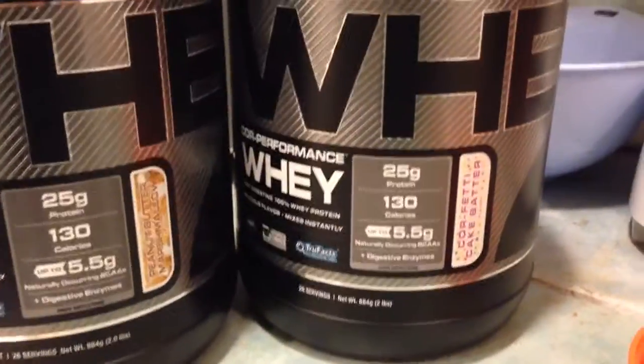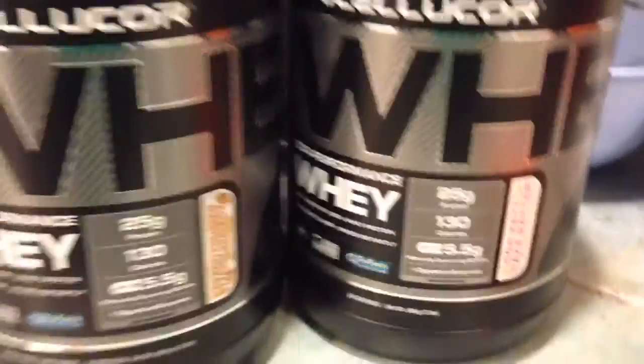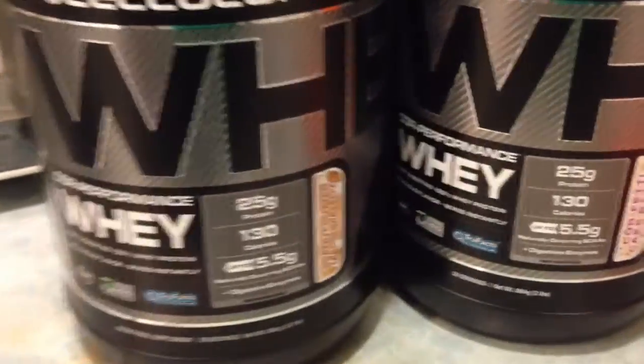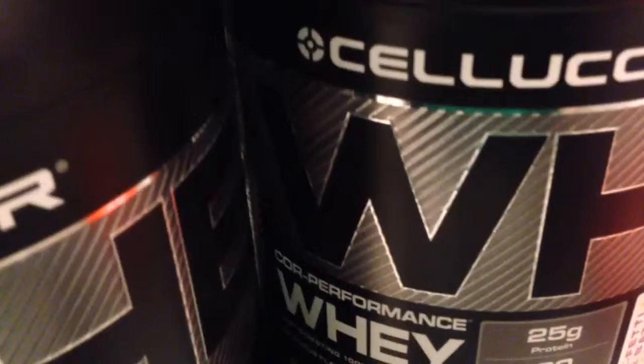What's up guys? I'm about to do something pretty unprecedented. I'm about to mix Core Fatty cake batter from Cellucor and peanut butter marshmallow protein together in one shake. I put half a scoop of Core Fatty right here, and now I'm going to add half a scoop of peanut butter marshmallow and see if it tastes good.